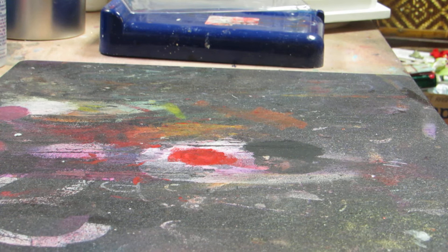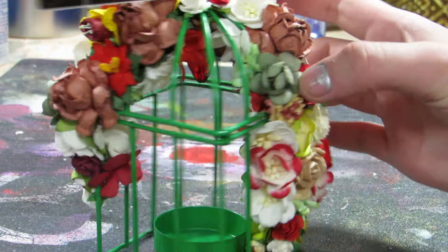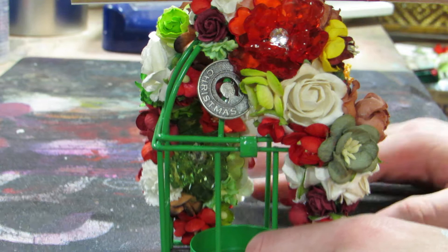I am going to do them in individual videos. To start off, I altered this birdcage. These are all from my upcoming craft fair on December 7th, so if you are a client of mine and come to the fair, all the recent Christmas projects — pretty much projects I've been working on — will be at the craft fair and available.